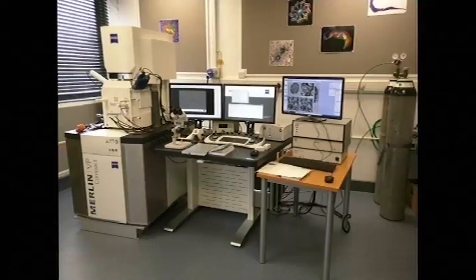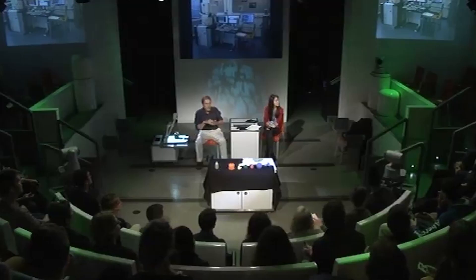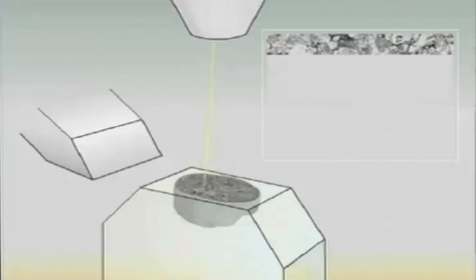This is our latest scanning electron microscope. It's quite a big beast. It can be used for taking those nice 3D pictures, but that's a bit of a waste of its capabilities. What we've got inside the chamber here is a cutting machine, a microtome, like a bread slicer. So we can take specimens and cut them and look down into them.